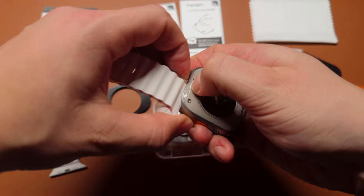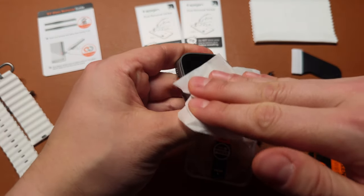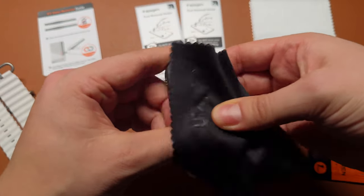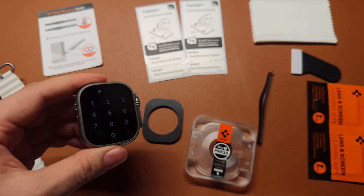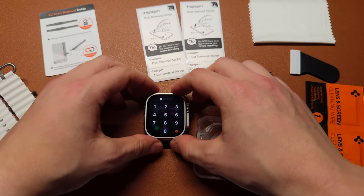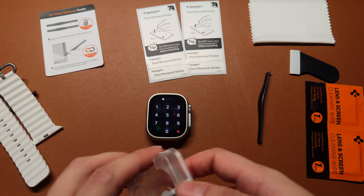Remove the bracelet from your Apple Watch. Use a wet cleaning wipe and start cleaning the screen. Next, take the microfiber cleaning cloths and gently wipe the screen of your Apple Watch to remove any fingerprints, dust, or smudges. Use dust removing stickers to remove even the smallest dust particles. This step ensures a clean and clear surface for the screen protector.